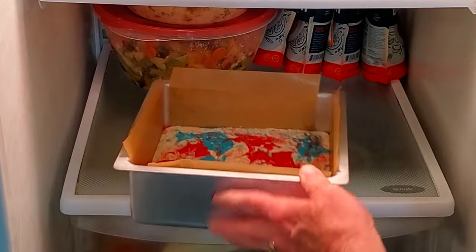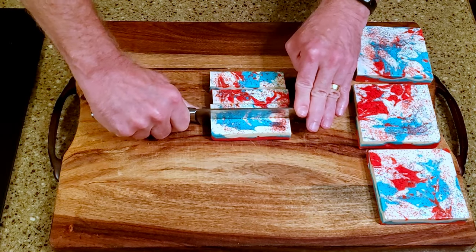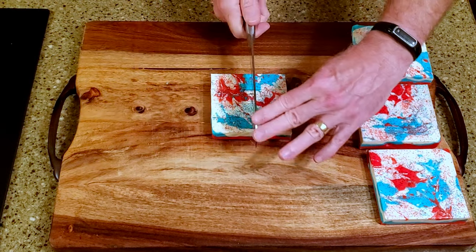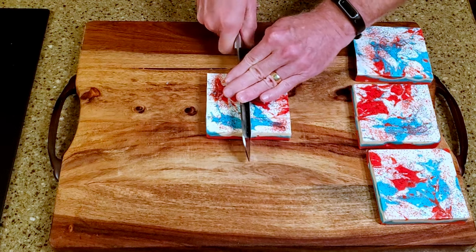Place it in the refrigerator for a couple of hours until set. Remove it from the fridge and cut it into whatever size pieces you'd like. And that's it!